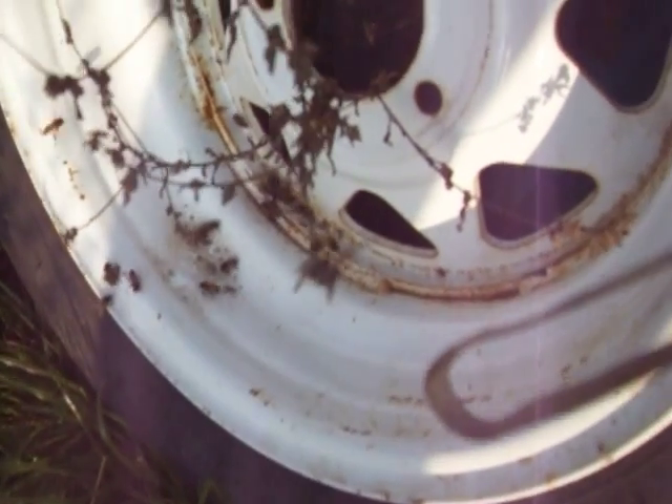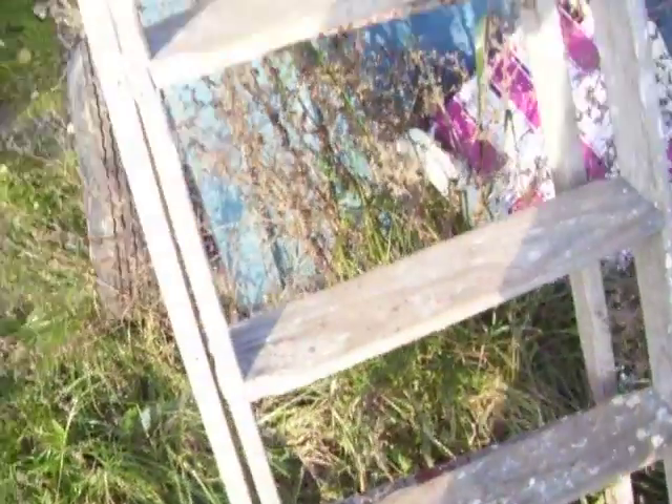The honeybees are flying. I don't know what they're finding on this tire — there must be some pollen from these weeds on there. Some of these are all over there. Hopefully they stay out of the garage.